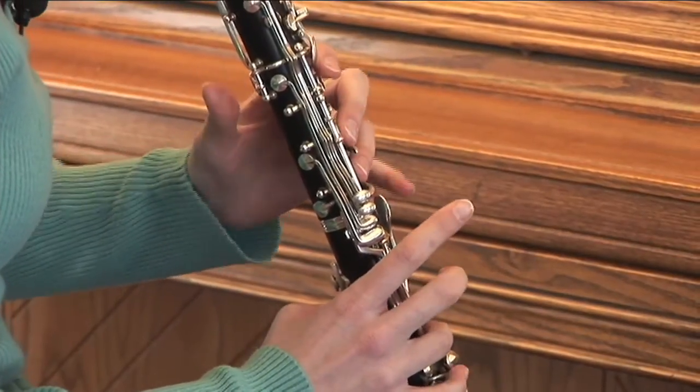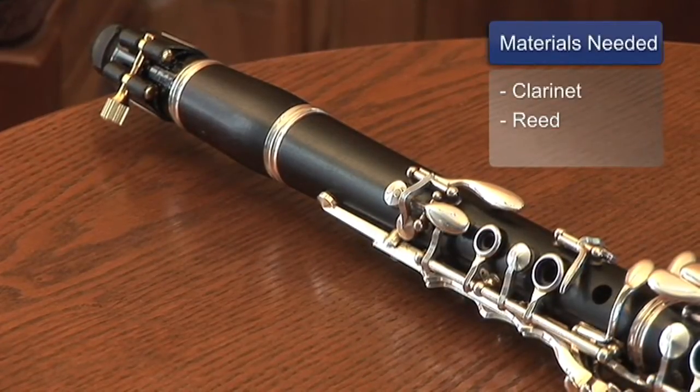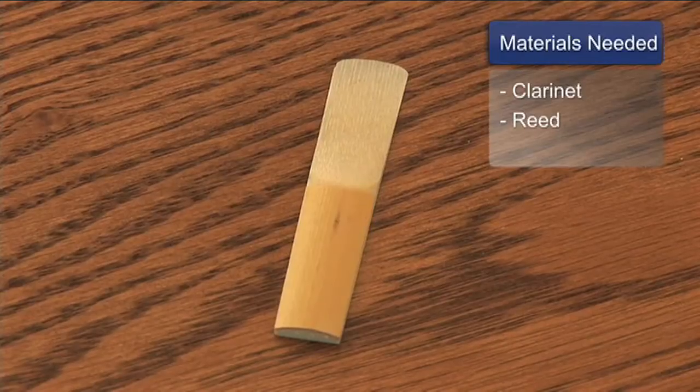Hi, I'm Brandi Suchovich. I'm an elementary school music teacher and today I'm going to show you how the clarinet works. For this segment you will need a clarinet and a reed.